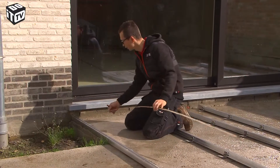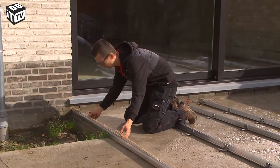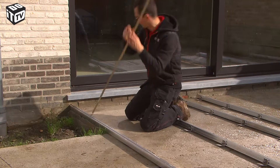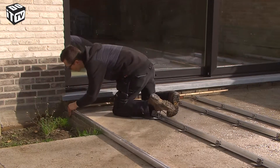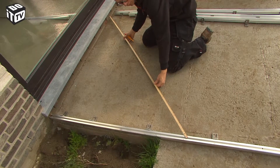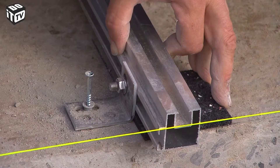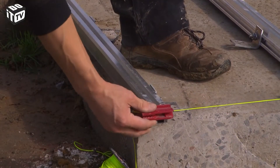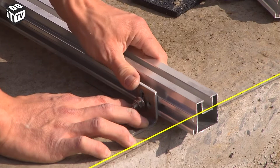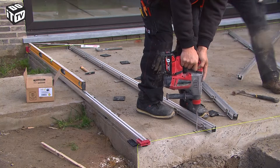Before attaching the first bottom beam, check if it is perfectly aligned against the facade. I do that by using a simple trick based on the numbers 3, 4, and 5. This trick is based on the Pythagorean theorem: if you measure a multiple of 3 on one side and a multiple of 4 on the other side, you should have an equal multiple of 5 when measuring the longest side of a right angle. Then you can fix the first and last bottom beam. In between, fix a mason twine as a reference for the distance between the rest of the bottom beams. Anchor the bottom beams by drilling into the opening of the rail and fixing it with a drive anchor.